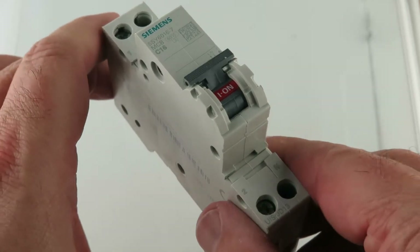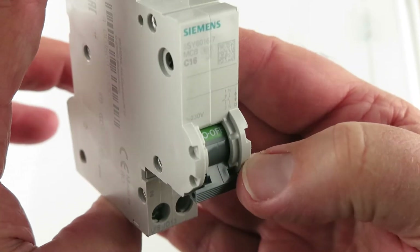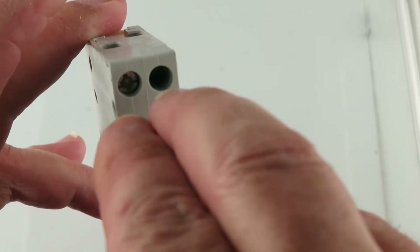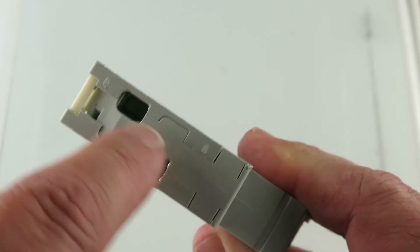Let's do a fly around on this so you guys can see some things. First of all, the size. Two screws right in here, another two in there. Wire one, wire two.